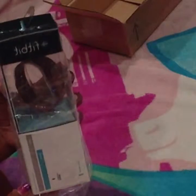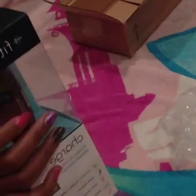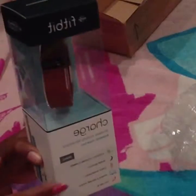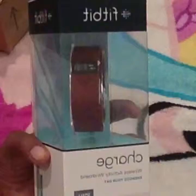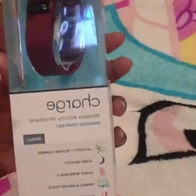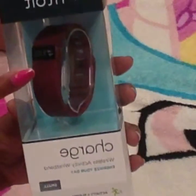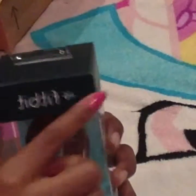Here it is - open it. I don't think I've ever seen anybody done this before. So here is the Fitbit - look how cool is this! Sorry if it's a little blurry, my camera, which is just my phone, doesn't like to zoom in clear. Here it is, it's the Charge 2 burgundy Fitbit.